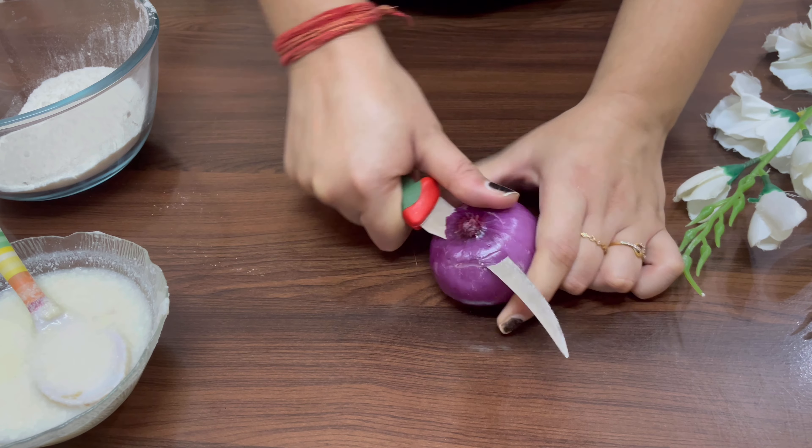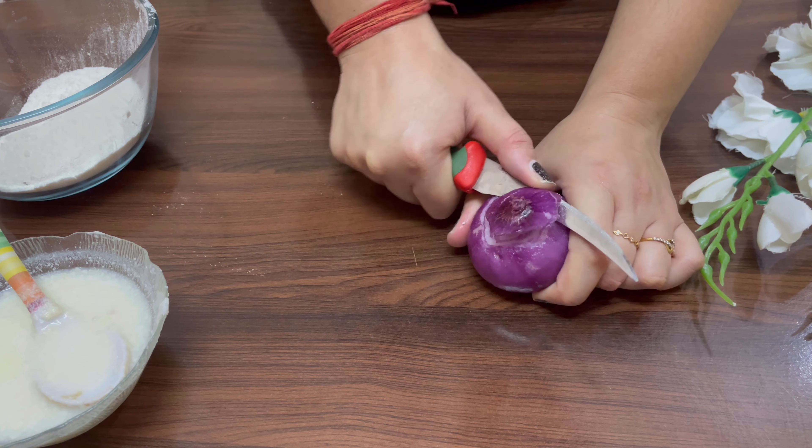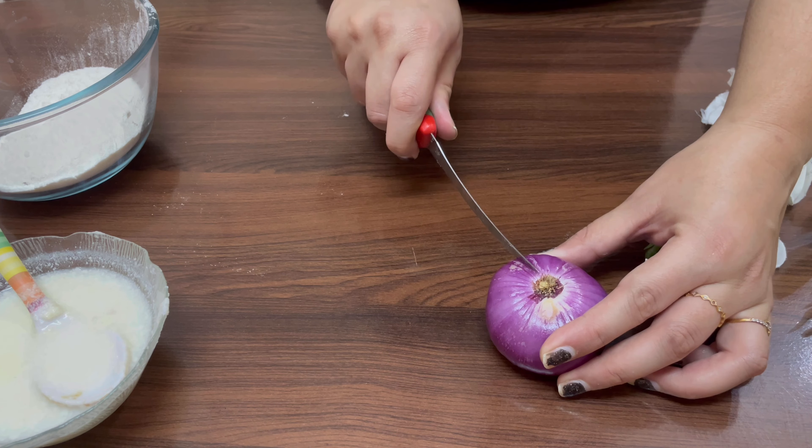Take a big onion and even it from the top. Now divide it into four quarters.